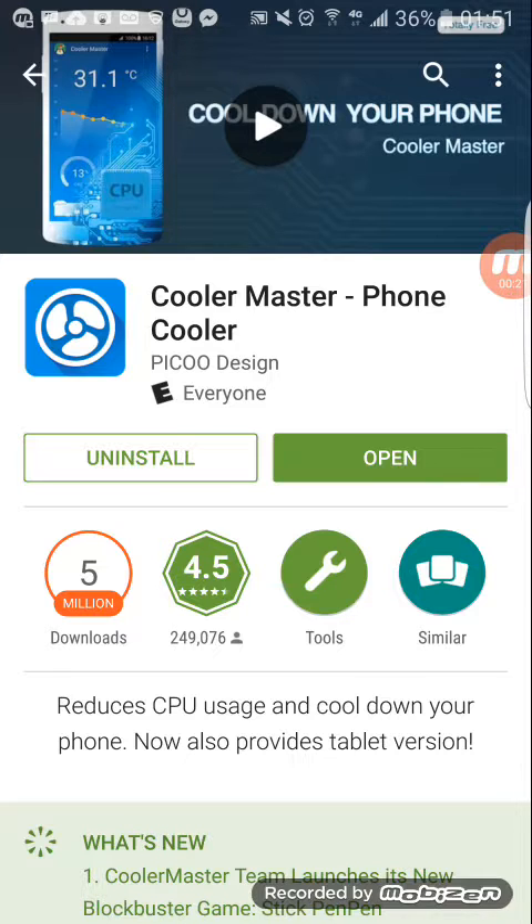This app really does a lot — it tells you the temperature of your phone, it gives you an alert if your phone is overheating, and it's gonna ask you if you want to cool it down and go ahead and close down some apps for you, whatever apps are running and making your phone run hot.